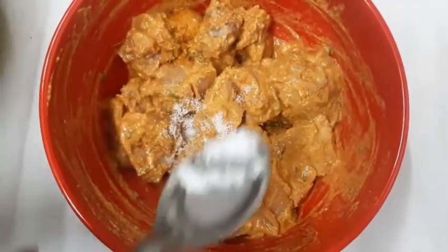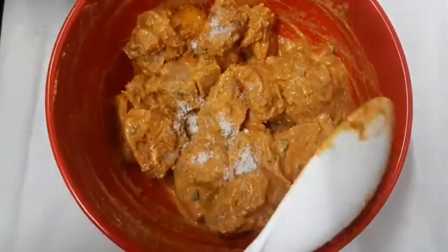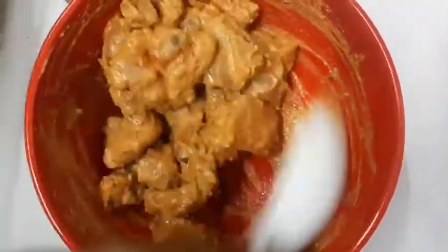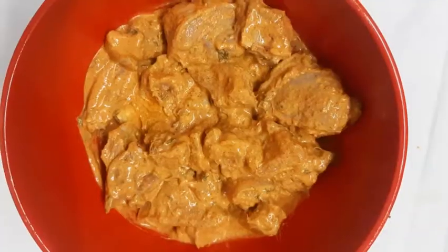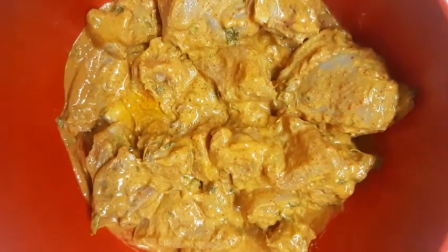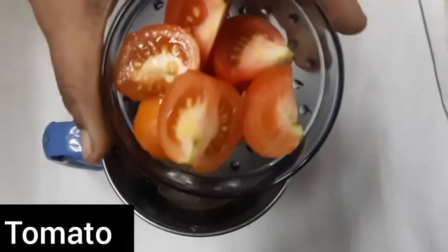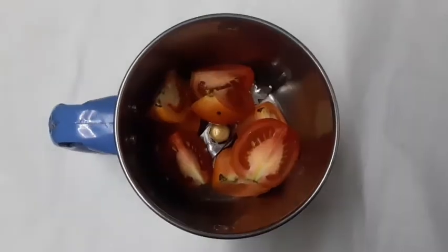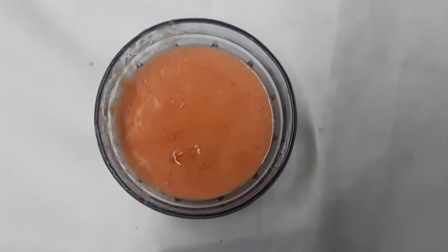Mix it and add a little more kasturimethi. Add a little cream. Mix it well. Add 2 tablespoons of tomato puree. We are ready to make the tomato puree mixture.